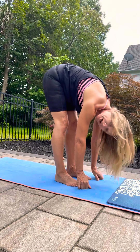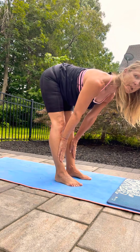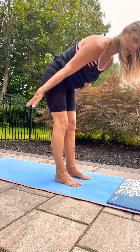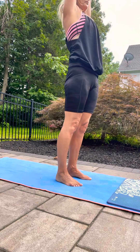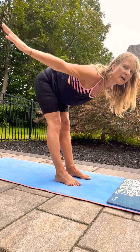Then release your arms, walk up to your shins, give me a beautiful flat back, scapula back, crown of your head forward, and rise. And fold it forward one more time.